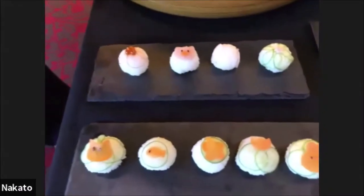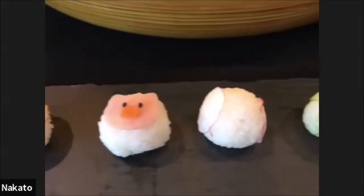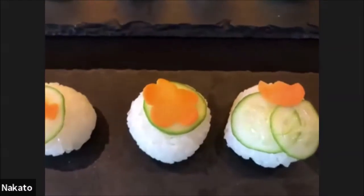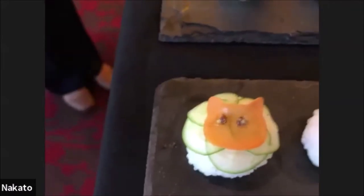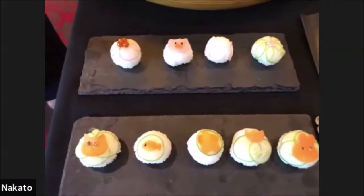Today we are going to be doing a feature of Temari sushi, which is known in Japan — literally translated — to hackysack. 'Te' means hand and 'mari' means ball. As you can see from the shape, the beautiful colors and arrangement represent Temari in Japan.